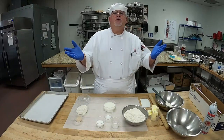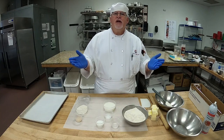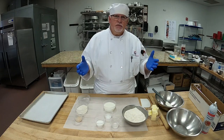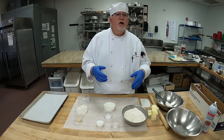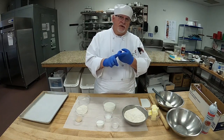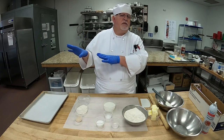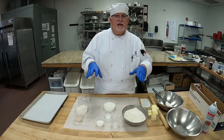Hey, ciao studenti, hello students. Today we're going to talk about chapter nine in our baking book, and that is rich doughs. We're actually going to be talking about laminated doughs today. There are two different types of laminated dough: croissants and Danish. We'll make croissants later in the semester, but today I'm going to show you how to make Danish.